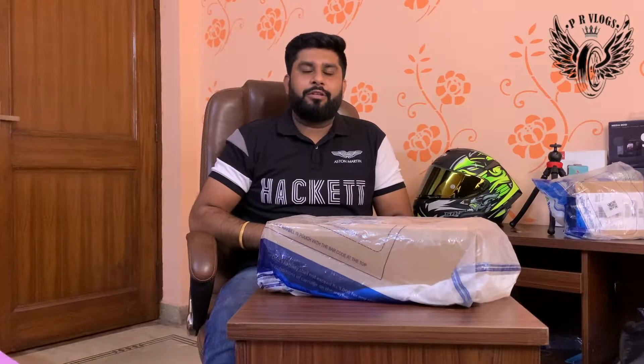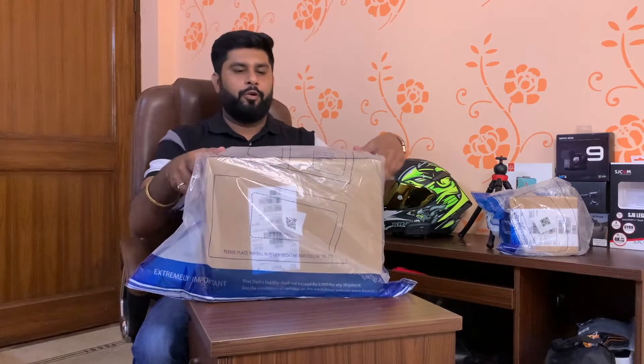Hello everyone, welcome back to the channel. This is Puneet and you are watching PR Vlogs. As you have seen in the thumbnail, I have got a new MacBook Pro. I want to share this with my YouTube family. It's been since morning and now it is 3 o'clock, so now I am going to do the unboxing. Let's start!